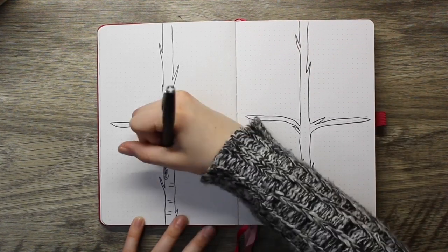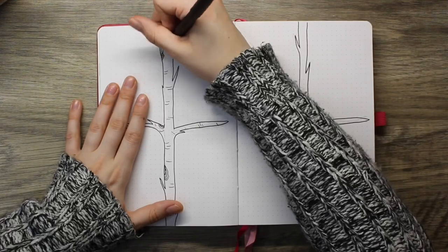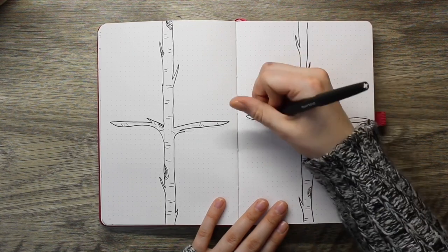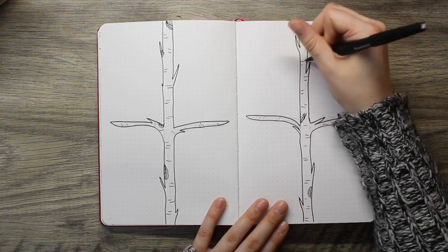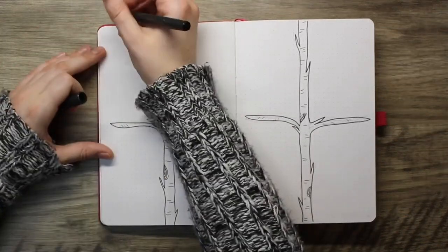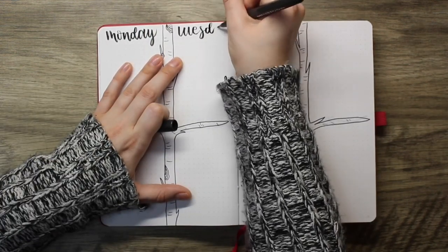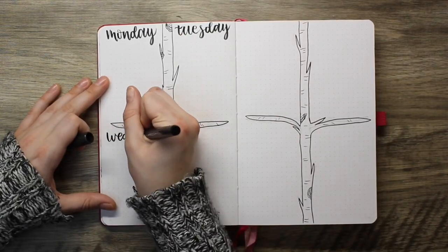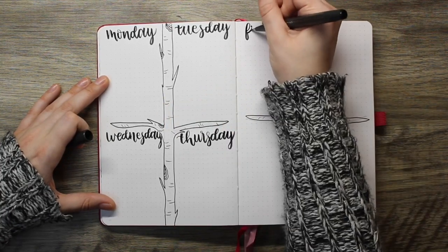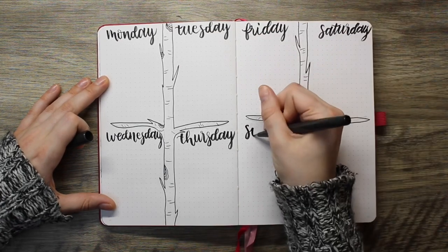The first weekly spread I made I did show in my plan with me as well, so if you didn't see my full plan with me I will link to that in the cards and the description box below. I went with a kind of quarter box theme for the first week — I divided each day with a quarter of the page and used the birch tree as the way to divide that. I made the branches extra long and kind of straight, which isn't how a birch tree would normally look, but it's my own creative approach. I used my Pentel brush pen to write in the days of the week.